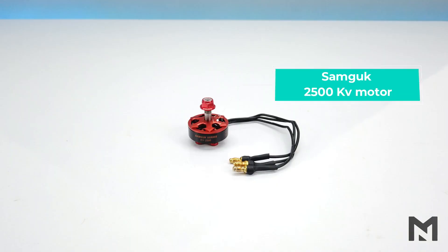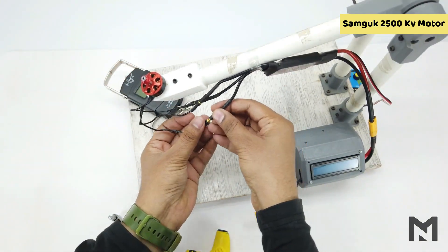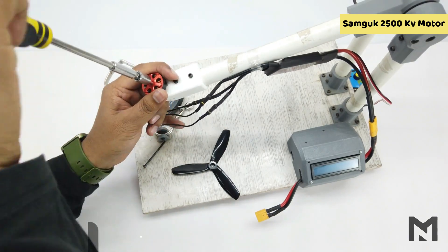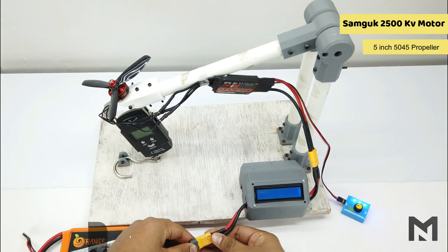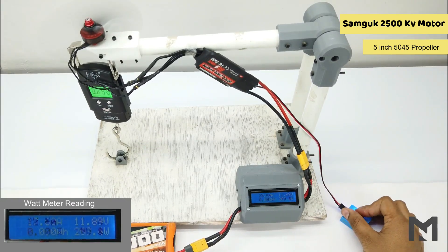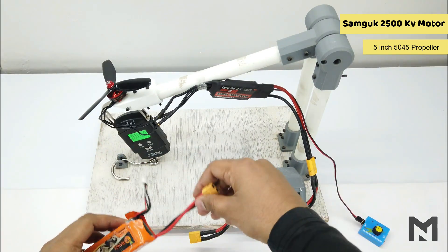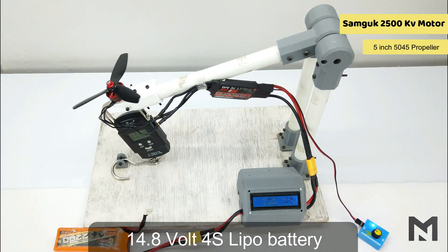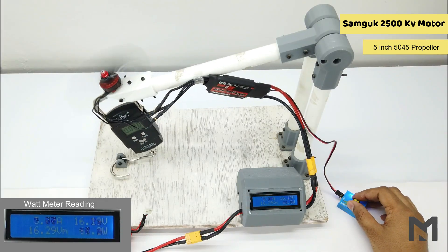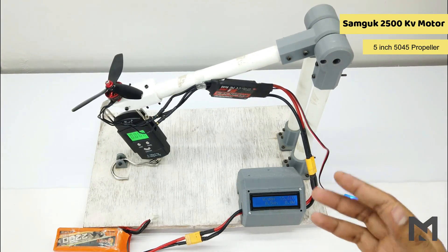Now I will swap to the Samgook series motor and test it first with a 5-inch propeller. On the 3S battery it gave a maximum thrust of 525 grams. The motor temperature before the 4S test is 24.1 degrees Celsius. On the 4S battery it gave a thrust of 805 grams.